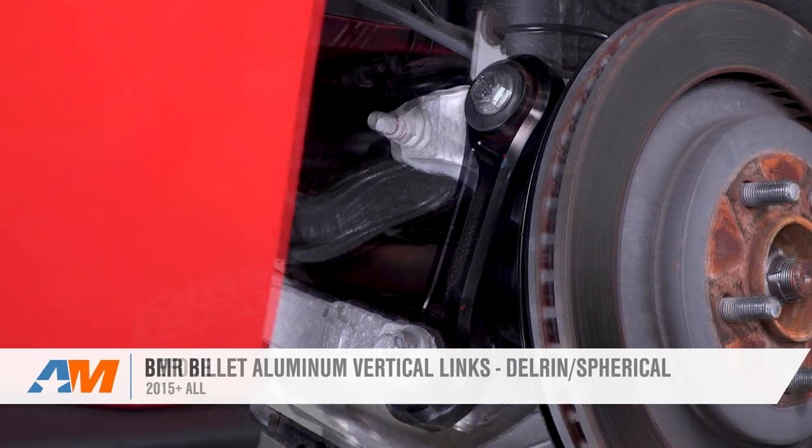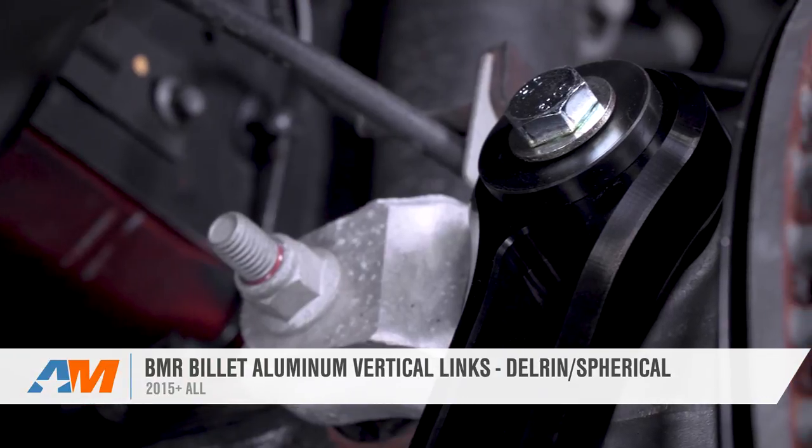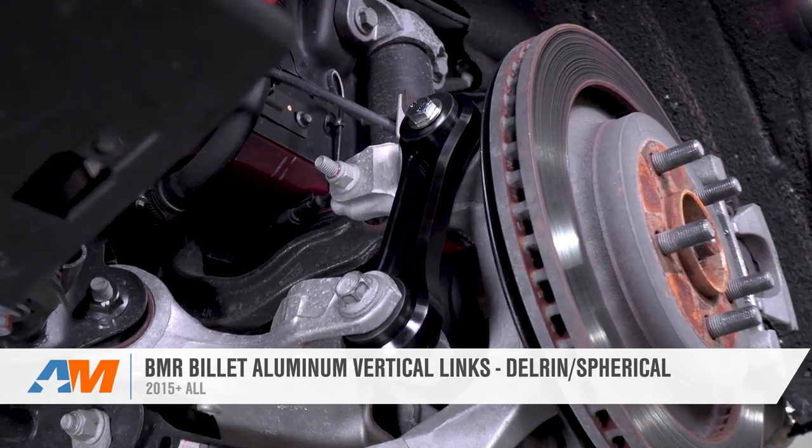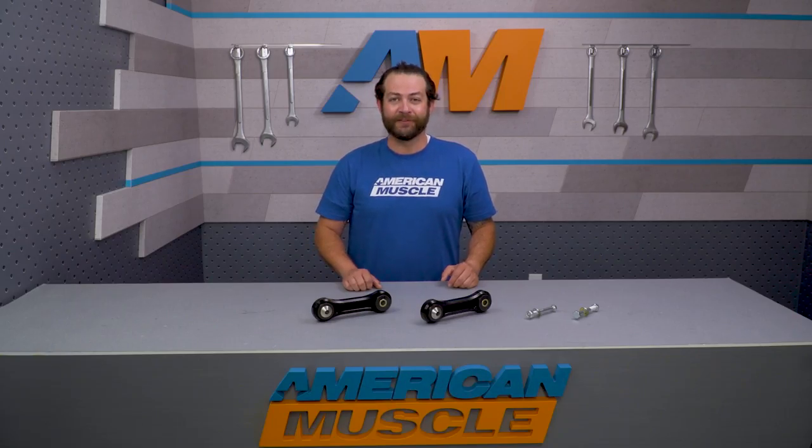That's going to wrap up the review of BMR's billet aluminum vertical links with Delrin bushings and spherical bearings, fitting the 2015 through 2017 Mustang. That can be found right here at americanmuscle.com.